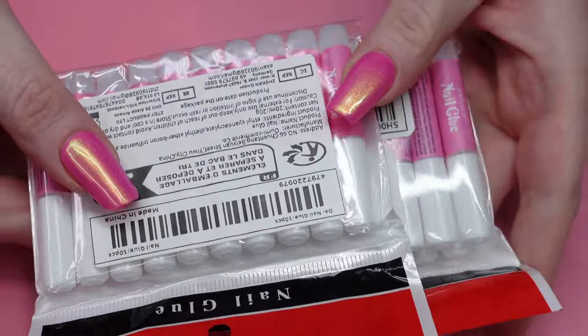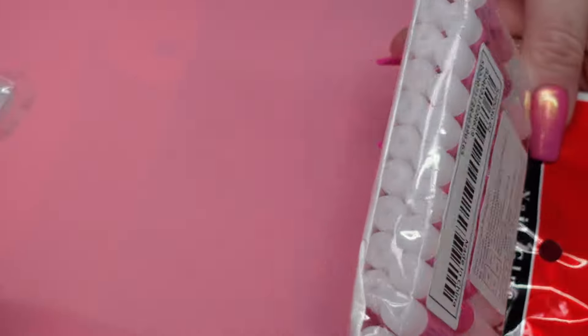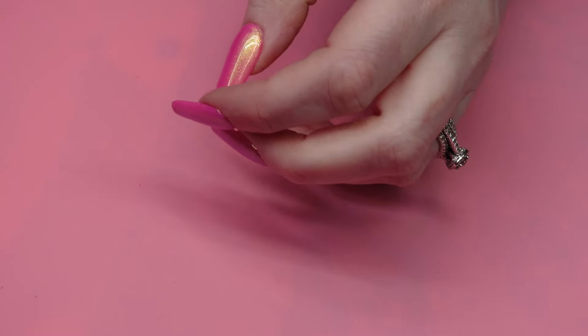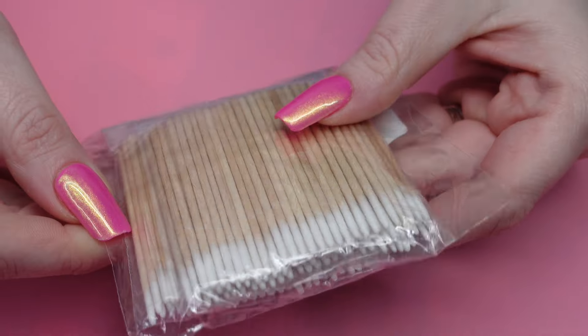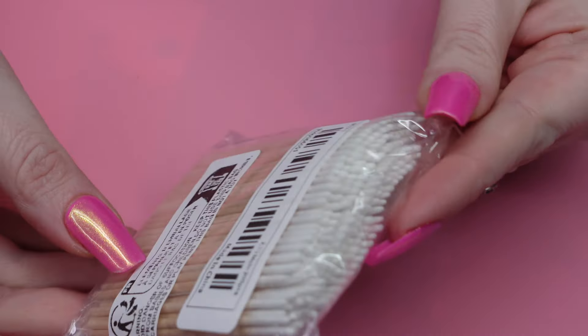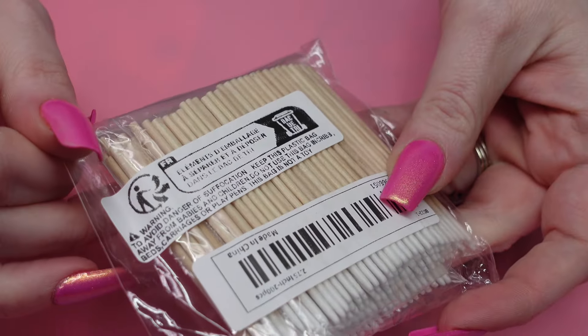Next up, I have some nail glue. I actually forgot I ordered the first pack and then I ordered a jumbo pack, so now I have a ton of glue for press-ons. I also got these little toothpicks with a cotton on the top. I thought they would be really nice for stamping, like for cleaning up around the sides and stuff.